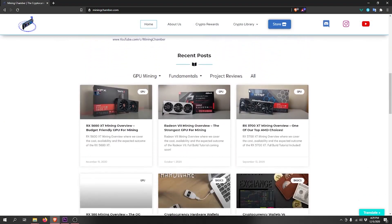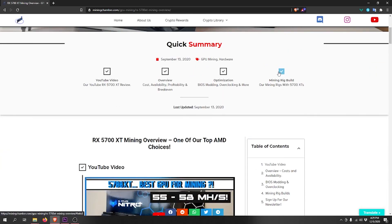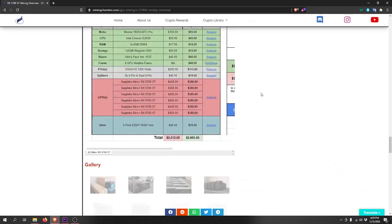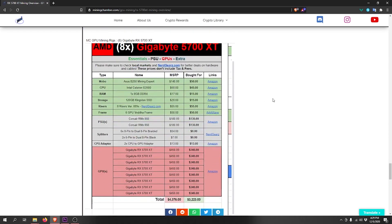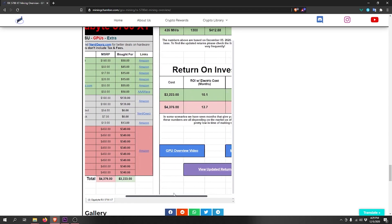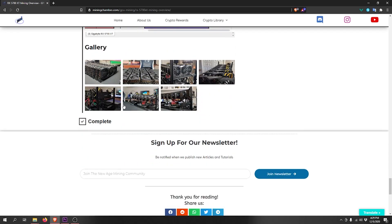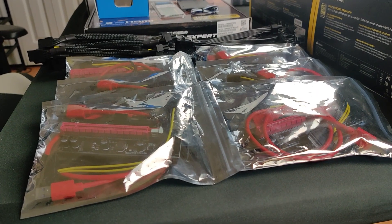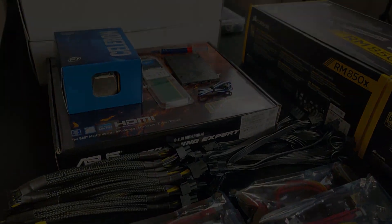As for the prices, you'll be able to find all of them on our website miningchamber.com. There will be a full write-up at the bottom of the GPU overview article, showing all the builds we did with this GPU. We first made a six GPU build with the RX 5700 XT, and this will be our second build. You'll find all the links, prices, profitability, and break-even time there. Now let's go ahead and run the time lapse for this build.